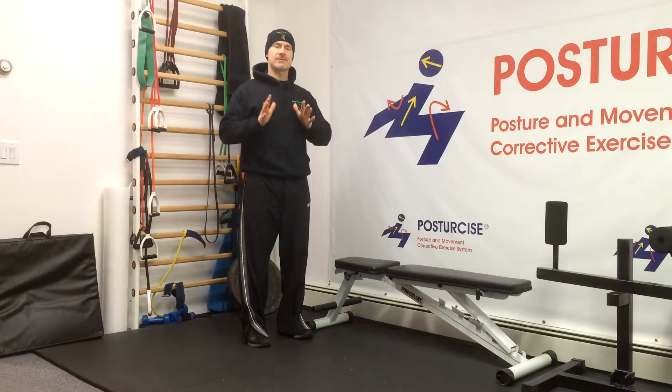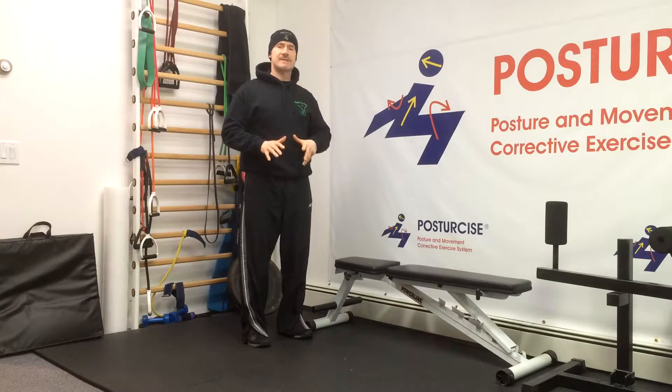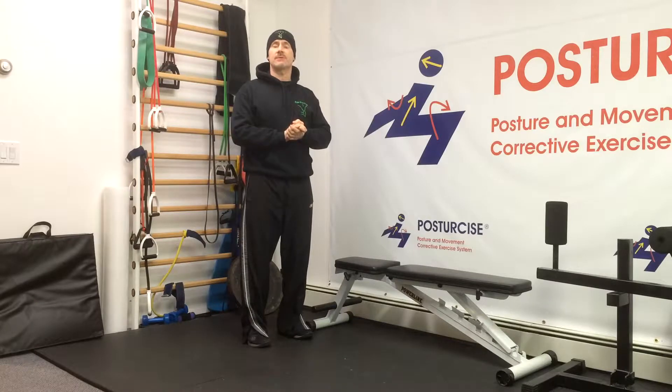The multifidus is a small but vital muscle in preventing lower back pain. Many patients with degenerative disc disease, with spondylolisthesis, with chronic pain in the back, have a weak or atrophied — meaning wasted or smaller — unconditioned multifidus muscle.